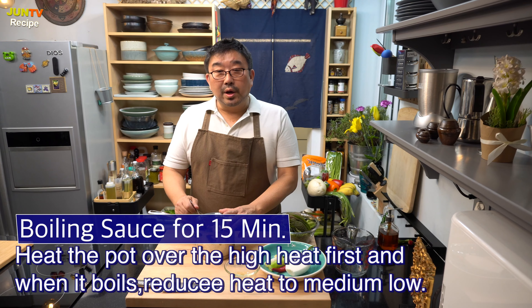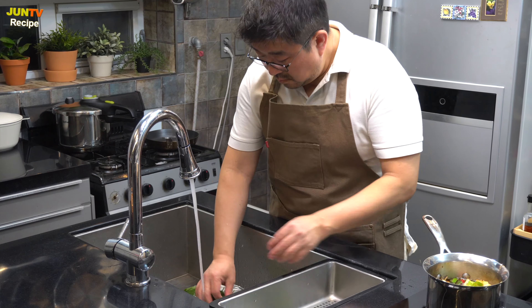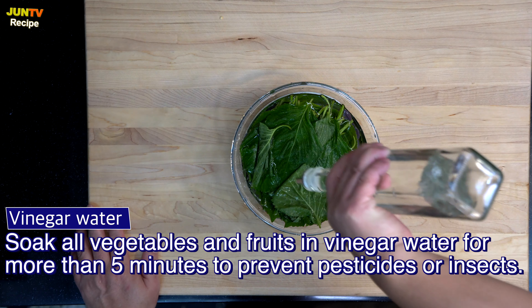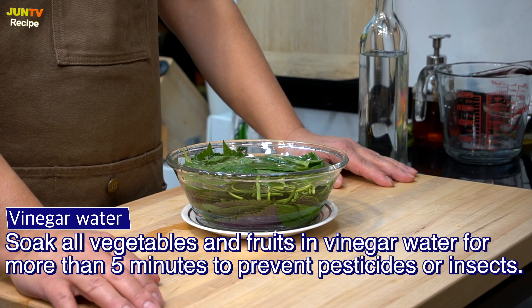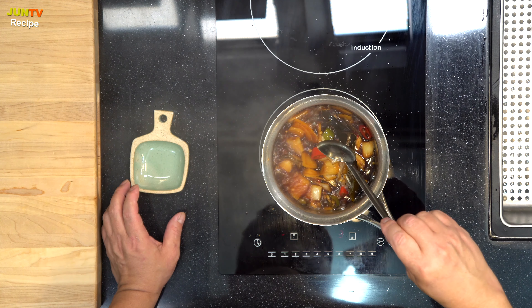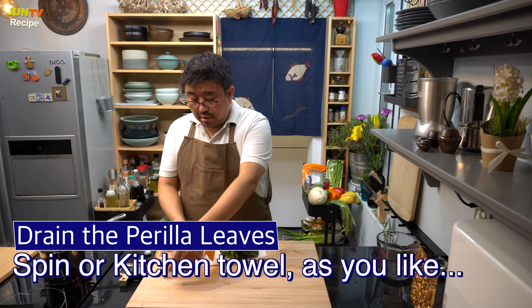It looks good! I will boil it for 15 minutes. While boiling the sauce for 15 minutes, I will wash the perilla leaves one by one. After rinsing the perilla leaves, soak them like this. Put vinegar in the water for about 5 minutes — add 1 or 2 spoons of vinegar. The reason for doing this is that even if the leaves look clean, if organic vegetables still have insects or remain pesticides, vinegar is also a solution. The sauce is boiling well. It's been 7 minutes since I put vinegar in the perilla leaves. I will rinse them now and then I will finish it. I will put the perilla leaves here.